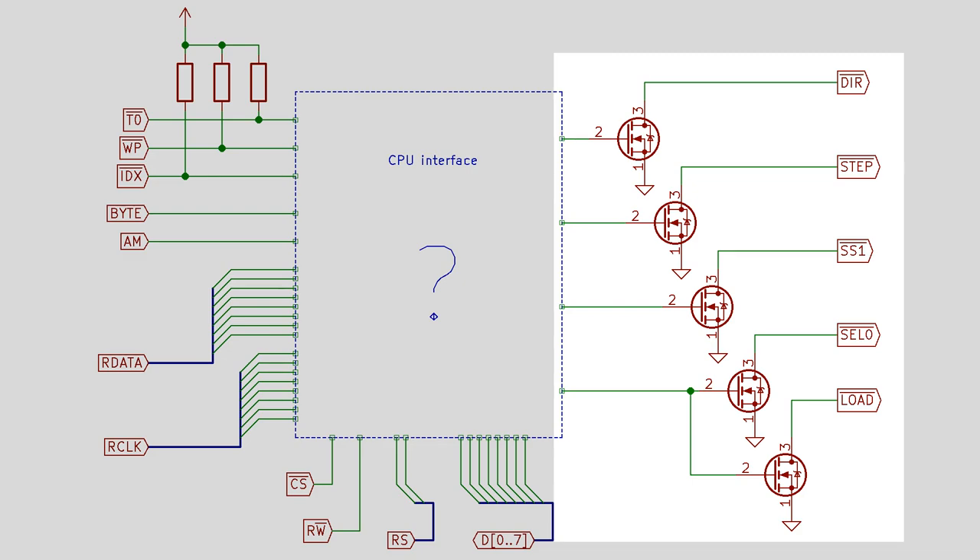The signals I've drawn here are: direction, which controls which direction the heads will step; the step signal, which tells the heads to step one track either up or down depending on the state of the direction line; SS1 meaning side select one, which causes the drive to use the heads on the upper surface of the disk; and then cell zero and load, which I've connected together - cell zero selects drive zero, and load enables the motors and makes them spin their disks. So I've joined them because I basically want the motors to spin any time I select the drive. Rather than hooking up the 6502 to the read data like I did for the Arduino, I'm going to start by hooking it up to some of these signals that go directly to the floppy disk drive, like the stepping signals for seeking tracks, and we'll see if we can get the 6502 to control that first.